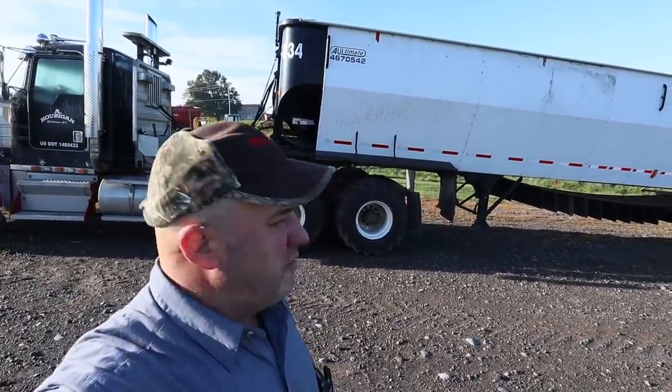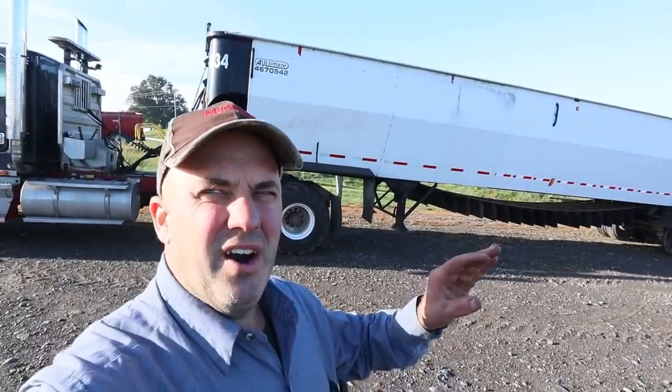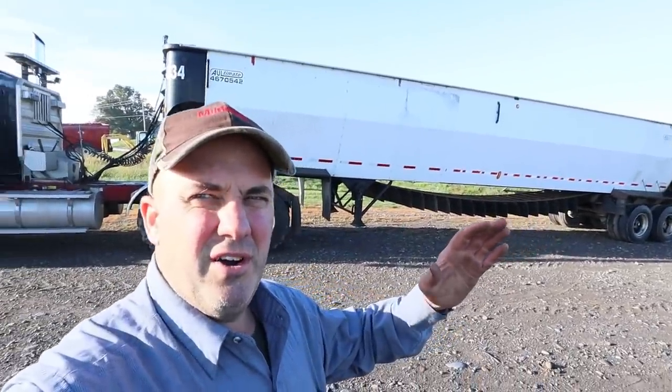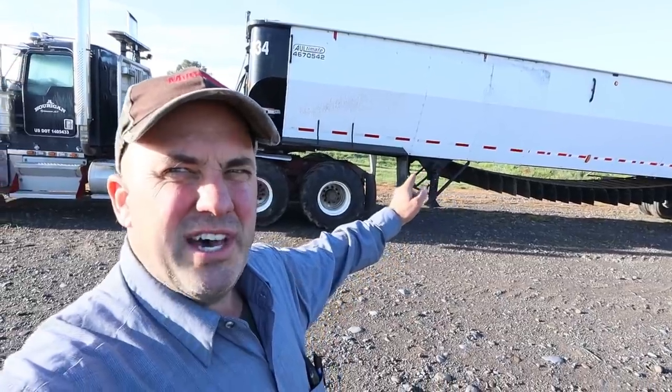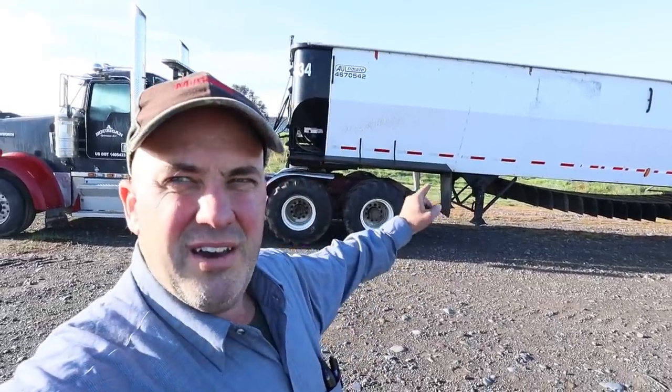All right folks, how's it going today? What we're going to have is just a quick video — it's just going to be a for-sale video. What we have up for sale is this 2007 Allick belt trailer.